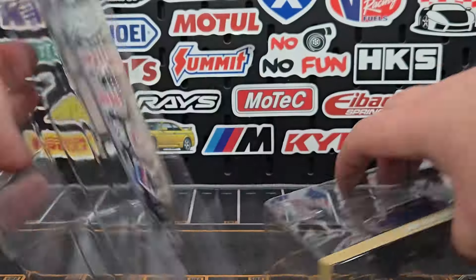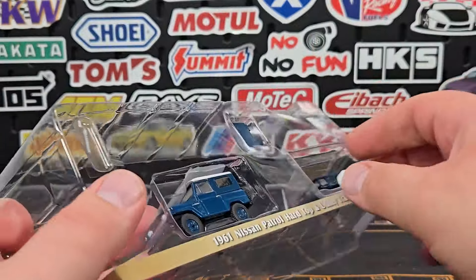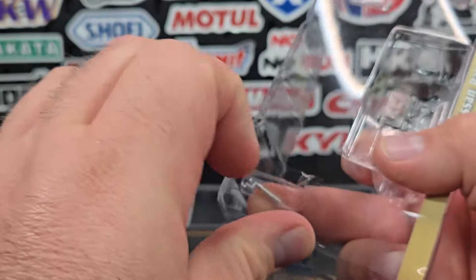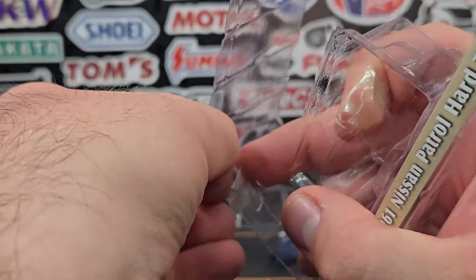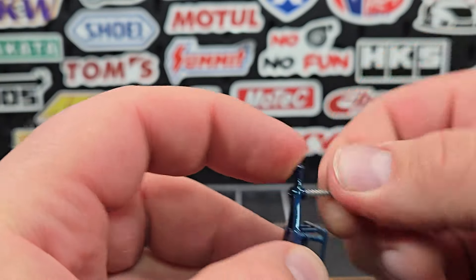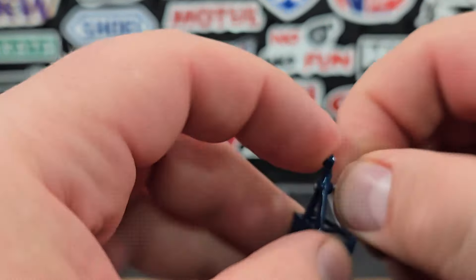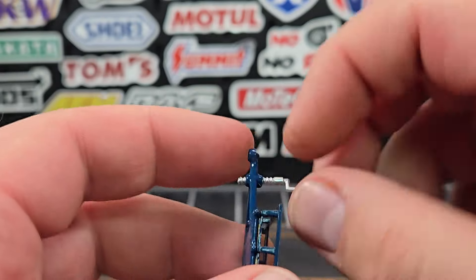We'll get the clam shell out of here. They are held in with a little piece of plastic to hold the models. We'll drop the trailer out, drop the vehicle out. I'll put one of the hitch pins in — these are plastic and they do flex, which makes them a little easier to get in there sometimes. Just kind of force it gently, turn it, and be aware: if it doesn't seem to be going in, don't force it or you will break it off.